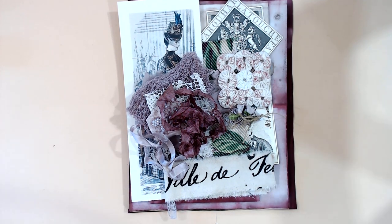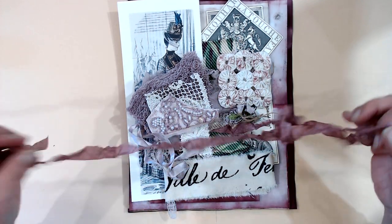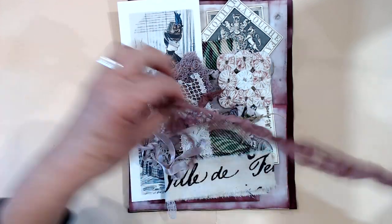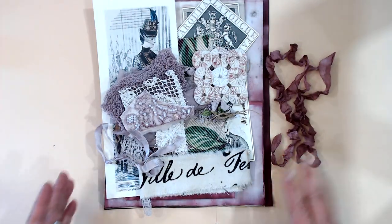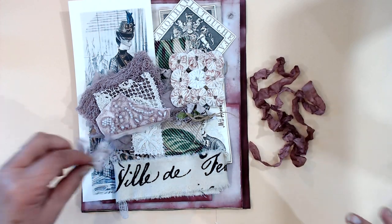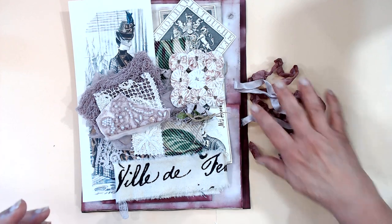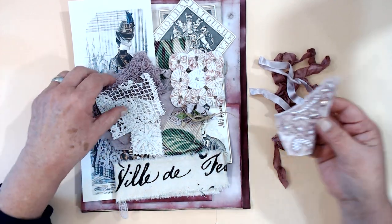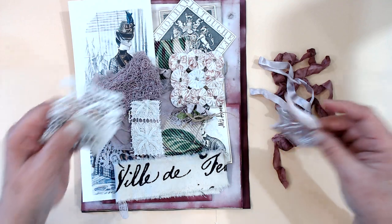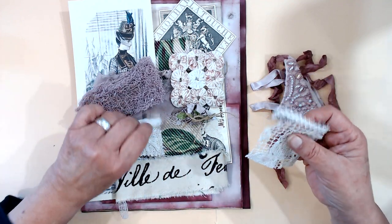I only have ten of these so they will be in the Etsy shop. I did some ribbon and it came out kind of dark — I kind of like it — and then this other way it came out light. You know how fabrics are; they're all a little bit different.